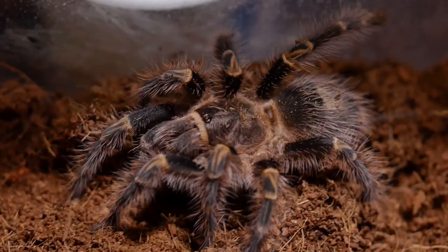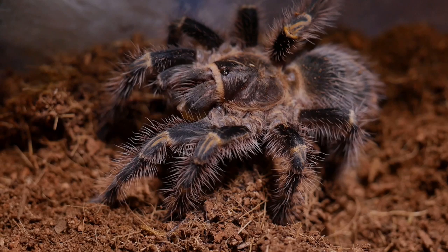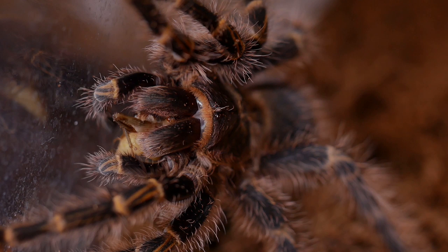The Grammostola pulchripes is a fairly good eater unless they are fasting while approaching a pre-molt. It is a Grammostola, so there is a possibility that it will fast for months at a time, so don't be too concerned if it goes through long periods of time without taking food. Just pull out any uneaten prey and try again in a week or two.